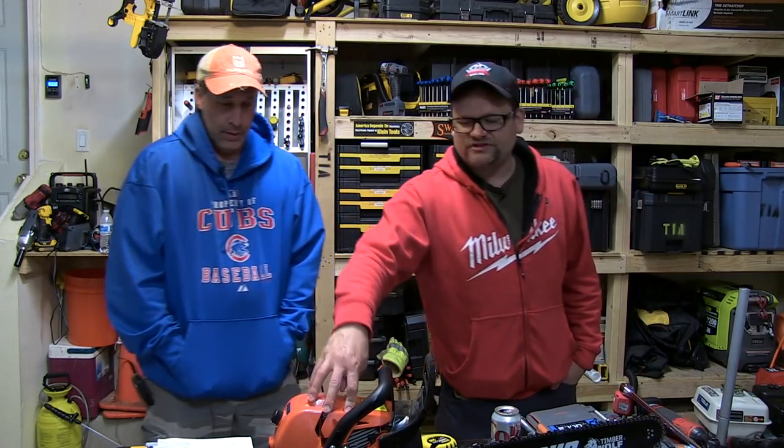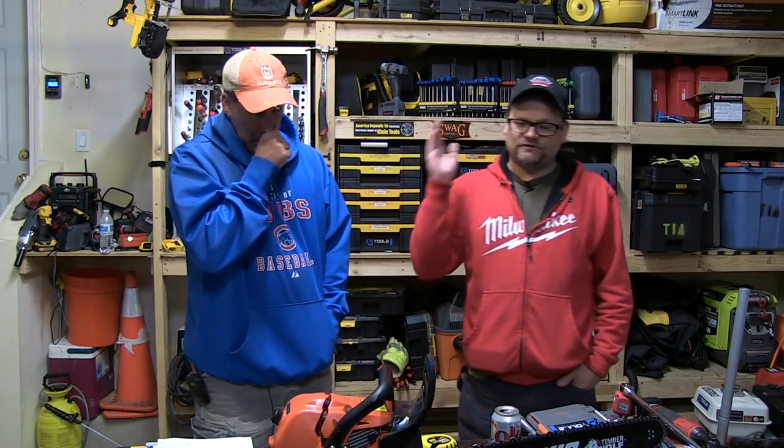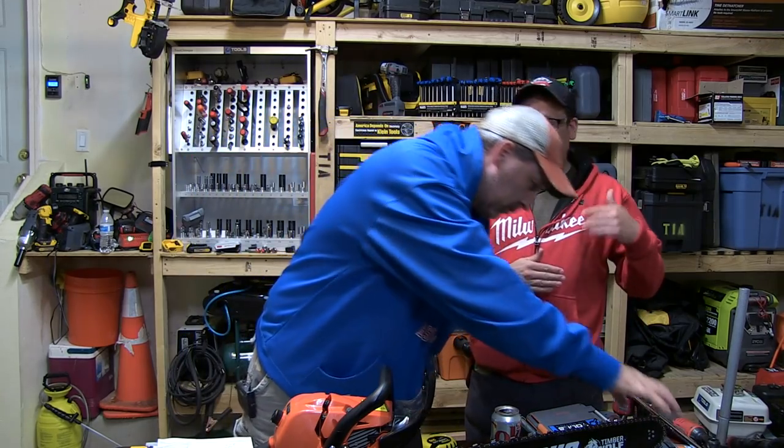It's got a compression switch right here for easier starts. It does have power — we took it out to the property and cut some stuff up. One thing I really like: it's the first chainsaw that doesn't leak oil. Actually, I disagree with that — it does leak.